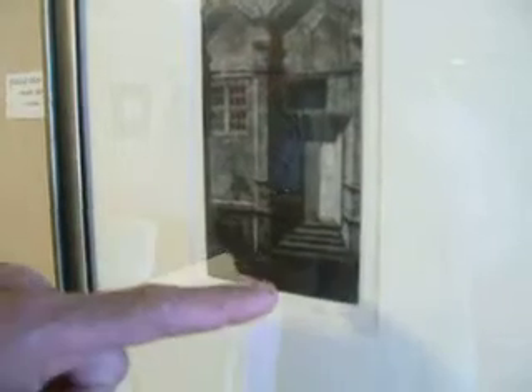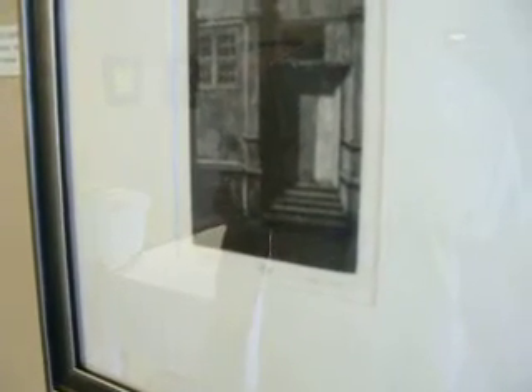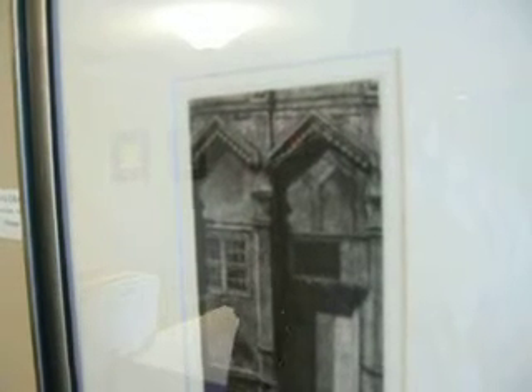And all these other areas, like down here, there was just a very small amount of scraping and burnishing. The shadow area up through the doorway — maybe nothing at all was done in there. Then you can look and see that there are some etched lines, which I also added in as I got the values put down where I wanted them, just to help clarify some of the architectural detail. But basically, this is entirely a mezzotint print.